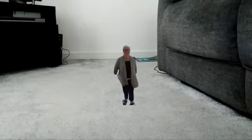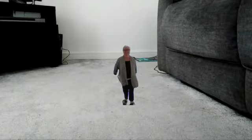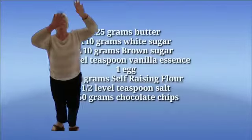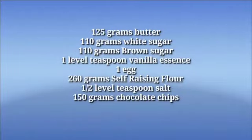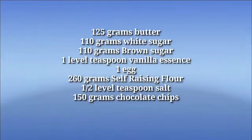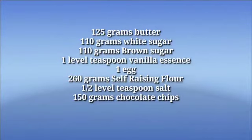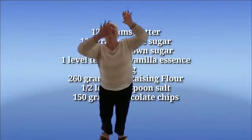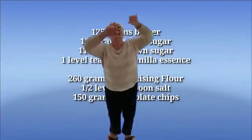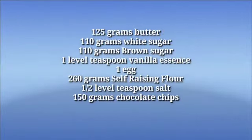If you have been playing a cookie game, I have the perfect recipe you will enjoy. The ingredients today are 125 grams of butter, 110 grams of granulated white sugar, 110 grams of brown sugar, and 1 level teaspoon of vanilla extract.